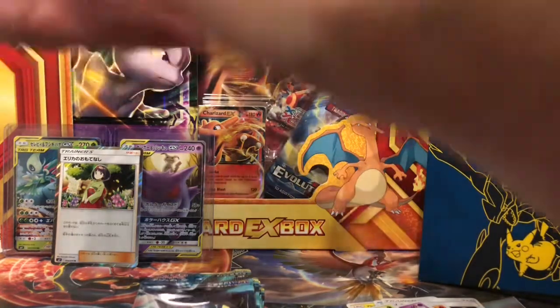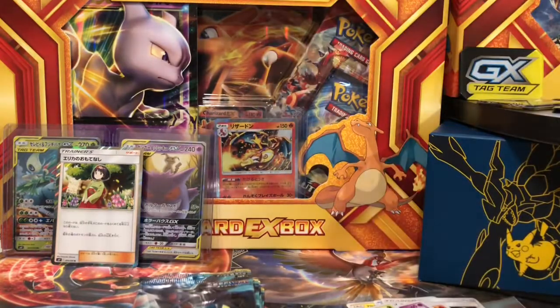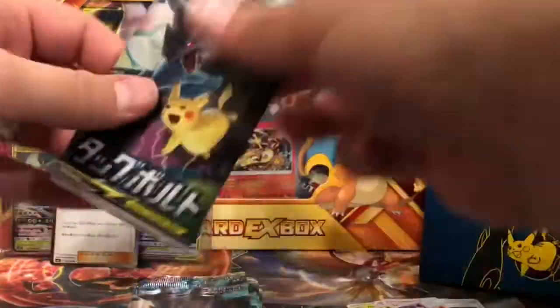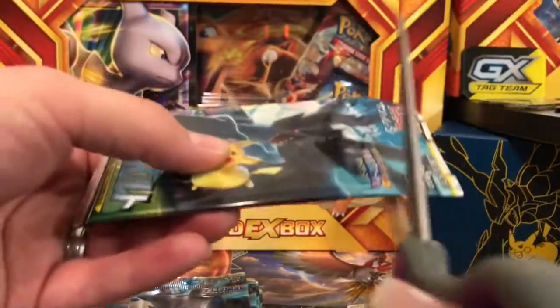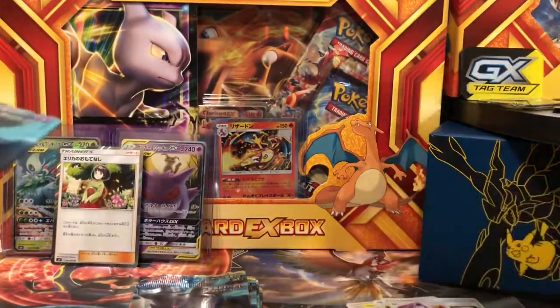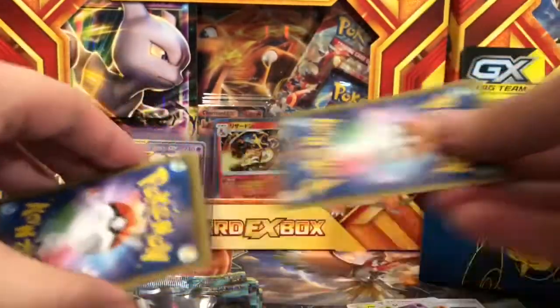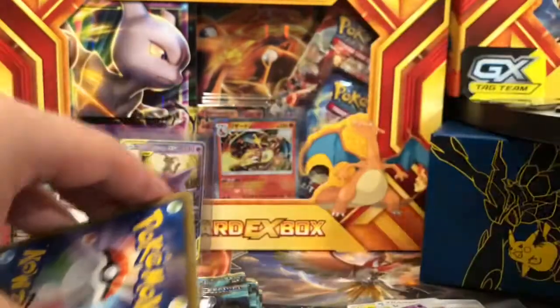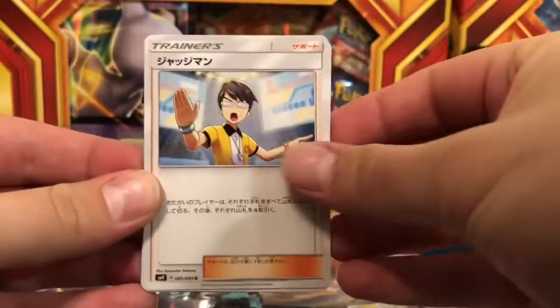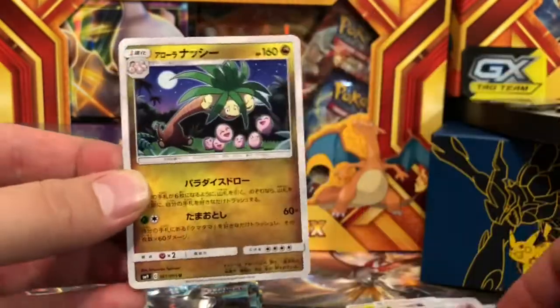If you are excited about the fact that I just pulled that Charizard, let me know in the comment section below. I am so excited — I'm still due to pull a hyper card from this series. Brado has pulled one in the English set, but I'm really hoping for that Pikachu and Zekrom. Let's get through these packs because you guys want to see what else I can pull.